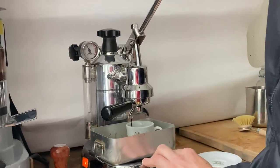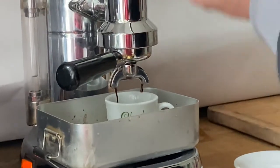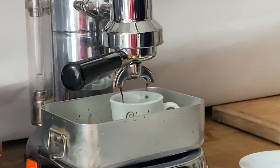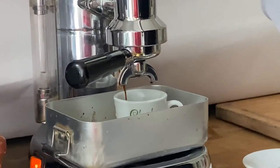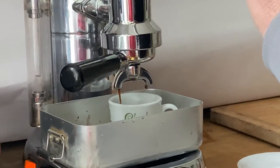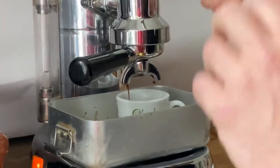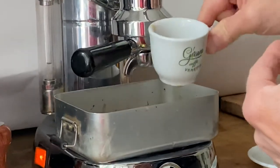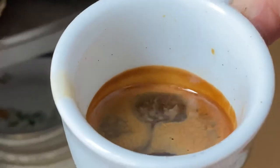Now you see I have some coffee coming out here; some is dripping on the other side, which doesn't really matter. The machine is really hot, so we will have a problem with the crema for people who really need a lot of crema. But anyway, I don't fill it in completely and you can see I got some crema.